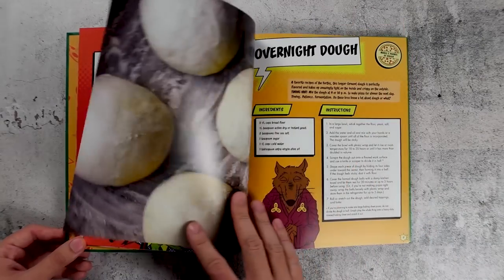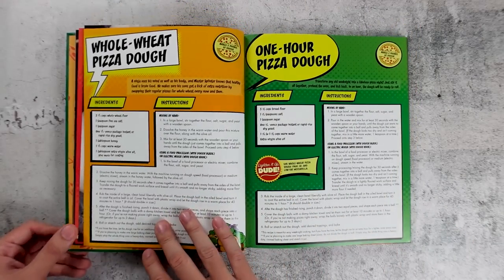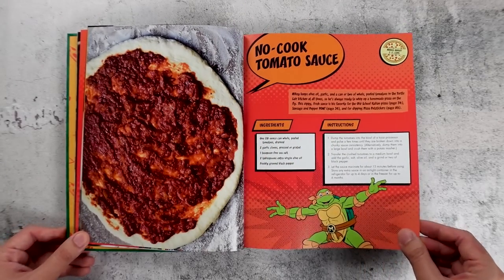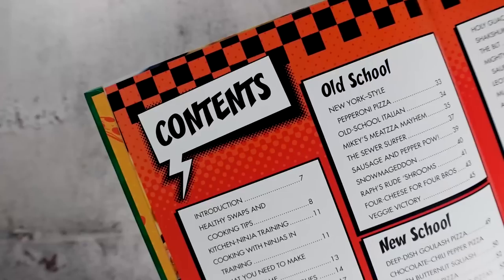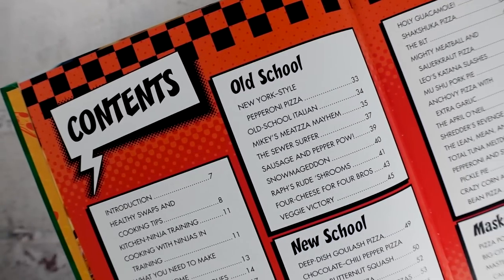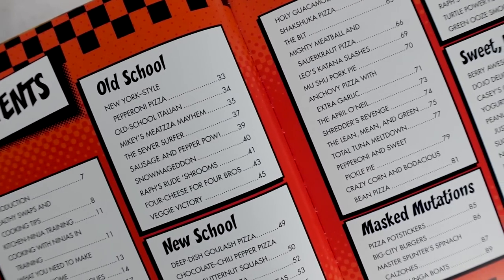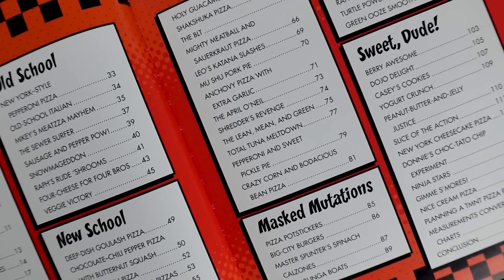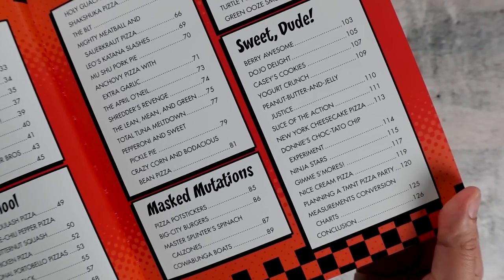Not gonna lie — having never made pizza before, I'm kinda intimidated to do the recipes in here because I know how specific the process can be when making good pizza, so I really appreciate seeing helpful tips like these so I know what to look out for. The recipes are broken down into four chapters: the old school chapter for classic pizza flavors, the new school chapter for more modern takes on pizza, Masked Mutations which dishes out pizza-flavored versions of non-pizza dishes, and the sweet dude chapter for dessert pizzas and pizza-themed treats.